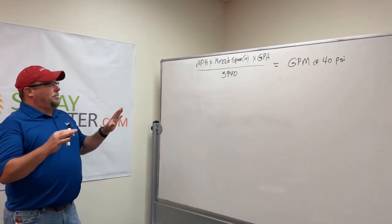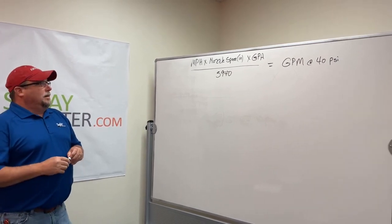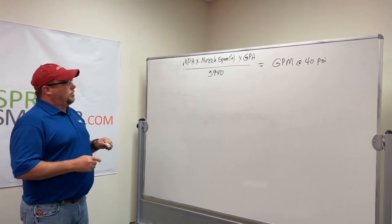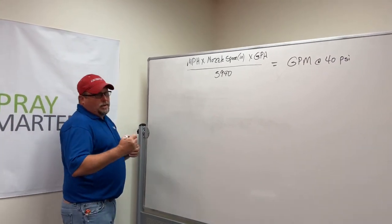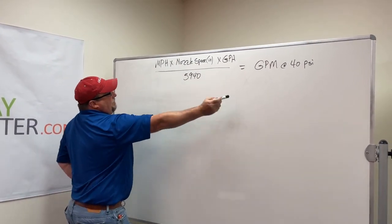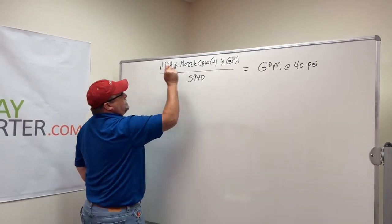So this is my first go-to on sizing a nozzle. Nozzles have orifice sizes and we need to come up with what orifice we need for your typical application. So typically we get a customer that would call and say they're spraying this or that. What you need to have — to get the gallons per minute and find the orifice size at 40 PSI — is this equation.